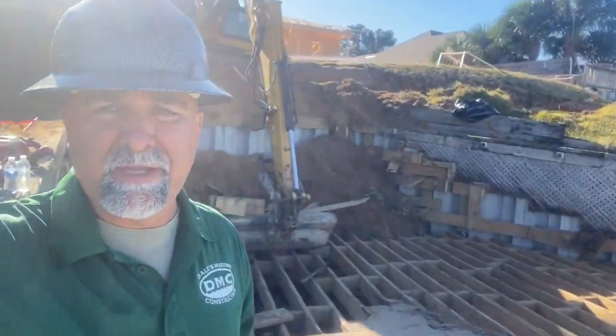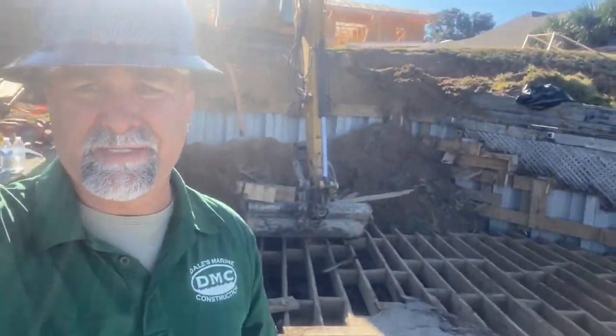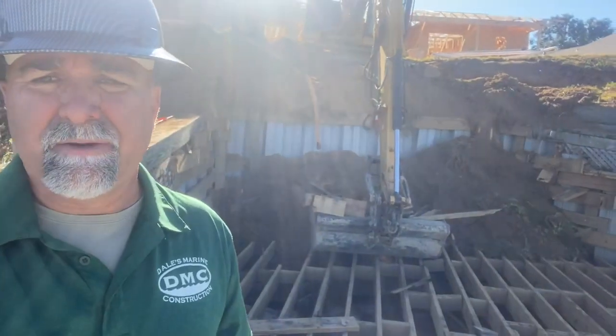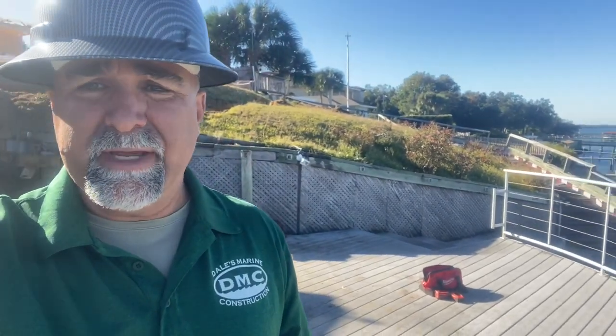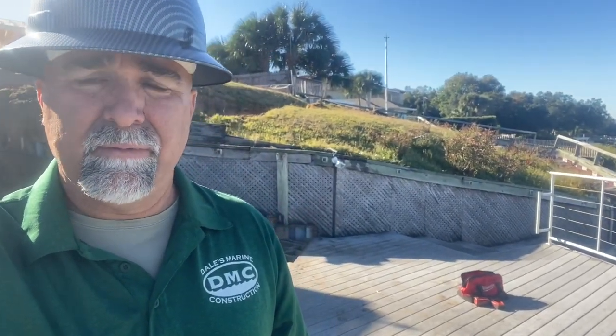We got started on this project yesterday and found several sets of stairs underneath the staircase we had here — it looks like they added on and added on again. After looking at the lower wall and talking to the customer, I don't think I would build an upper wall trusting that wall to support mine. So we're going to excavate that whole hillside, remove that wall, and install a new Everlast Final C wall in front of it with some 8-inch, 25-foot pilings.